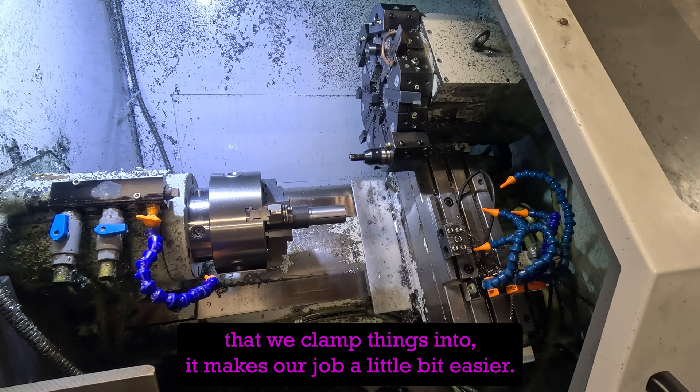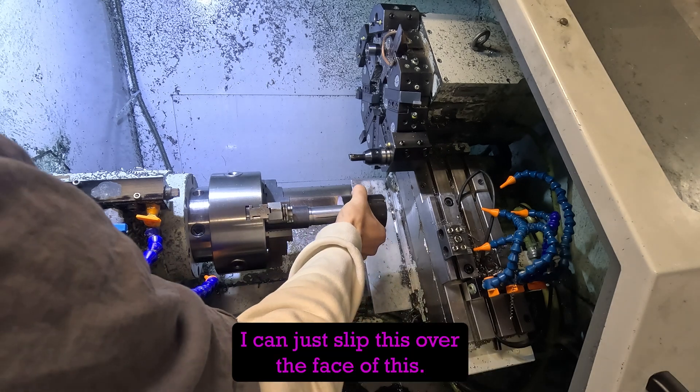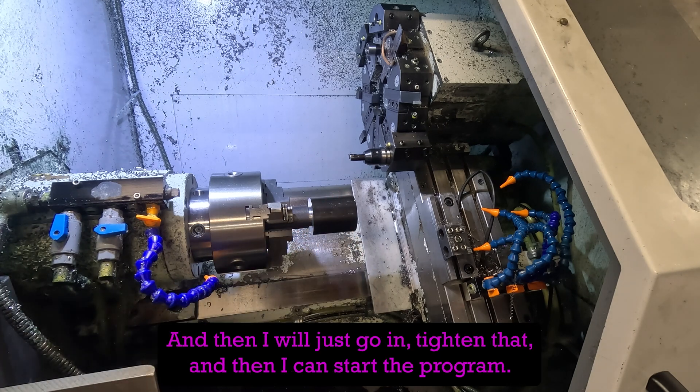Now that the part is cut off the saw and deburred, I can just slip it over the face of the mandrel — it locates on a back ring — and then tighten that down and start the program.